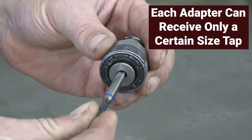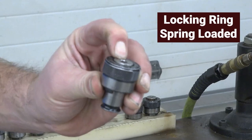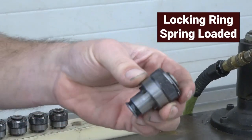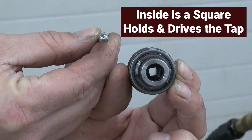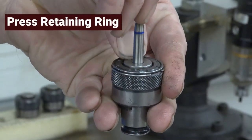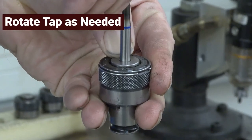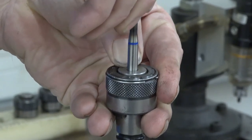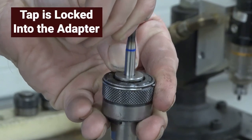Each adapter can receive only a certain size tap. On the adapter is a locking ring, which is spring loaded. On the inside of the adapter is a square where the end of the tap goes into. This square is how the adapter drives the tap. To mount the tap, press the retaining ring, insert the tap in the hole, rotate the tap until the square on the tap and the adapter align, and then release the retaining ring. Now the tap is locked into the adapter.